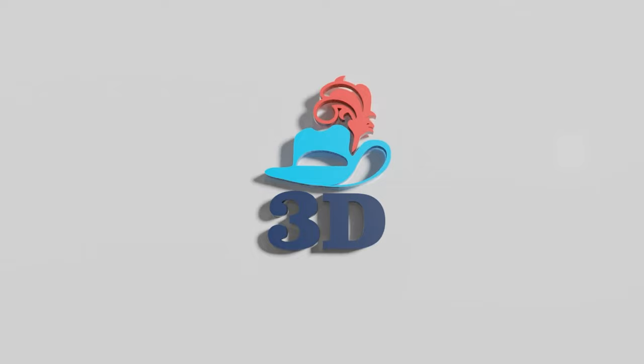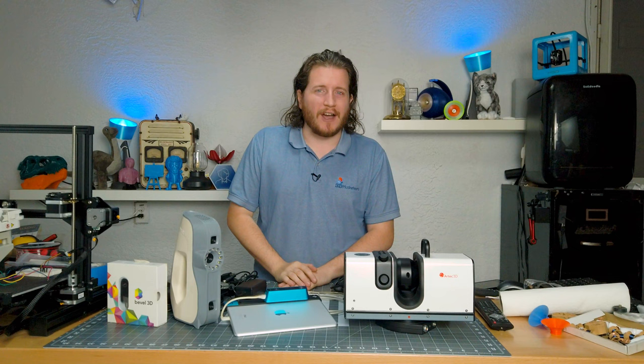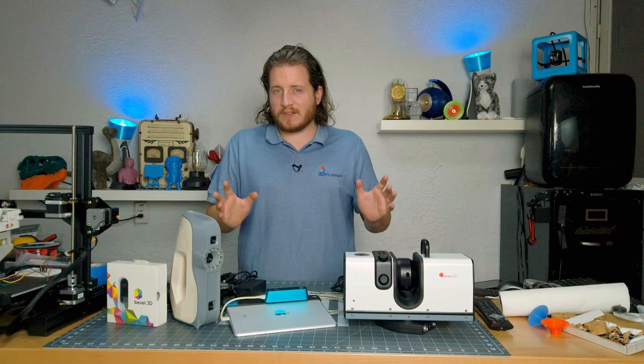Welcome back. On the table in front of me, I have almost $100,000 worth of equipment — I'm going to try not to push it off the table accidentally. I'm not Linus Sebastian, of course. But what we've got are a few different scanners here. Let's talk about the types of 3D scanners first, then we'll go into which ones these are.